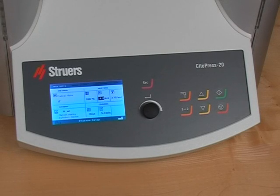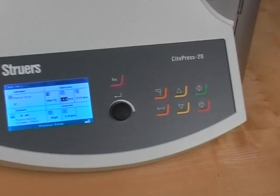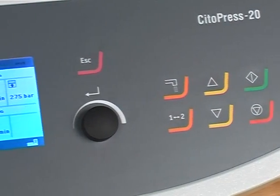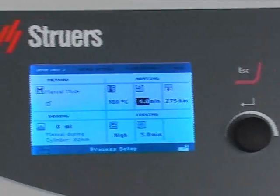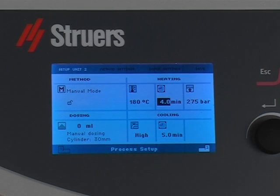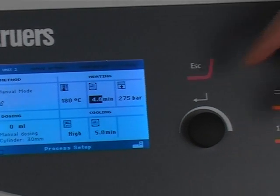Users have told us that the other important thing is ease of use. We have reduced the number of operation keys to the barest minimum. A large state-of-the-art display gives clear information on all relevant parameters in one single view. Our unique turn push knob allows the operator to change parameters in seconds.